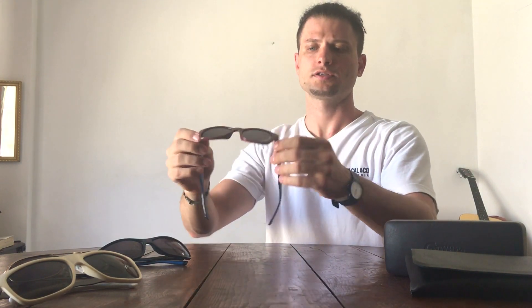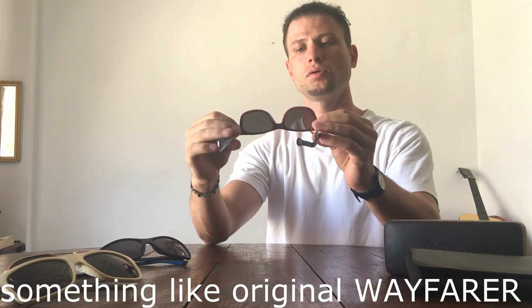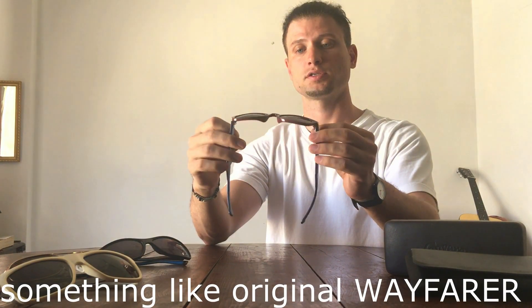The last one is another Converse in a brownish-red or maroon and blue. This actually fits best on my type of face and I wear them most of the time. They look pretty decent and I like the combination of colors — it's kind of like the Ray-Ban style but much more inexpensive.